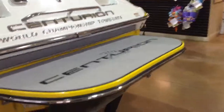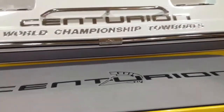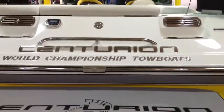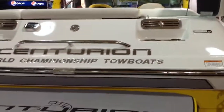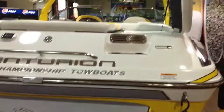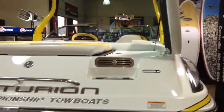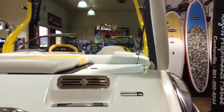Getting around to the back of the boat, you'll notice it's got the Centurion logoed sea deck with a kick plate on it. The 230 has steps — it's quite a large boat in the back. It's got steps to get up in the back, and on the starboard side you have an entry cushion you can lift up and a walk-through, so you don't have to step on your cushions if you don't want to.